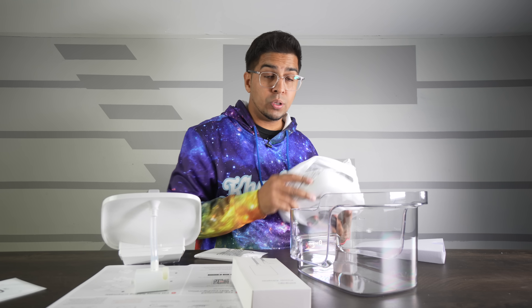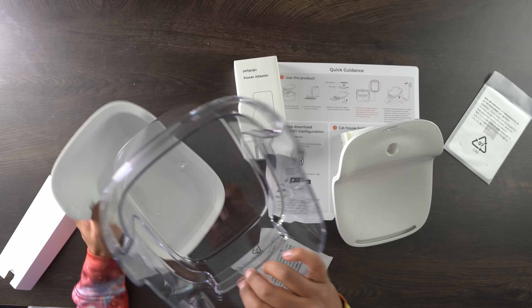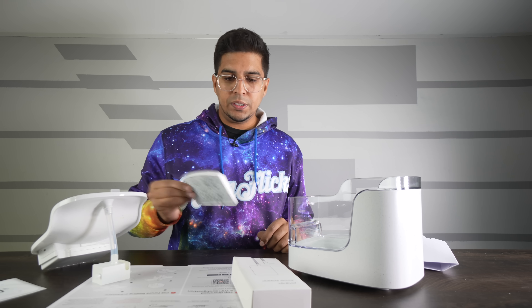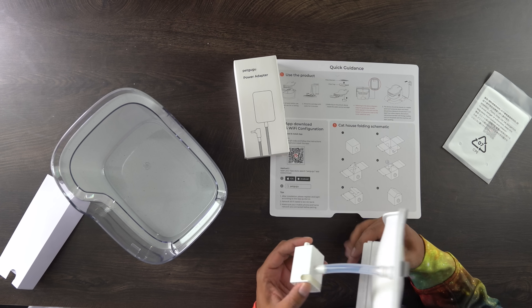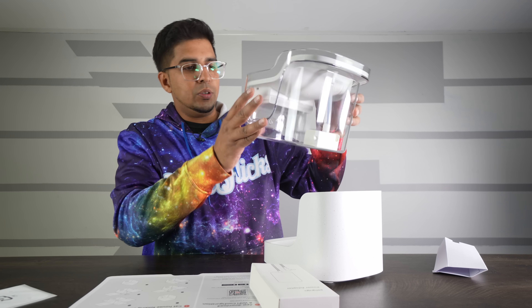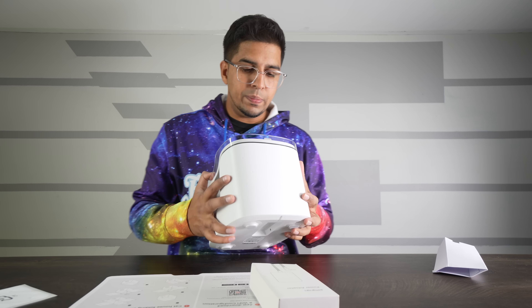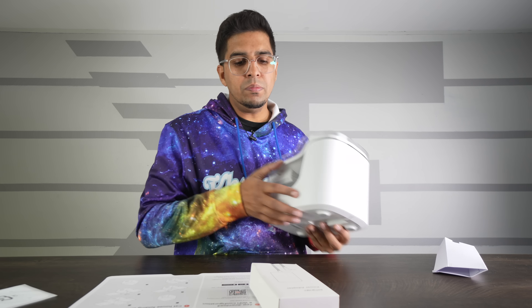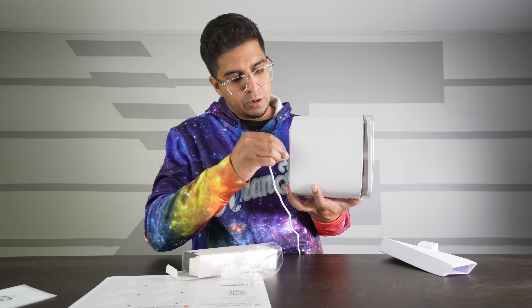The nice thing about this is the electrical components are completely separated from the actual housing itself for the water tank and the water pump. This here is going to be our filter for the water — our eight-layer filter, so that's kind of neat. The way this works is it actually works magnetically. From there, you're just going to want to place it so it's sitting against the back of the wall like this, and place it in here. The power port is going to be here on the bottom, in which you use the power adapter that it comes with, and then this wire will run over here.